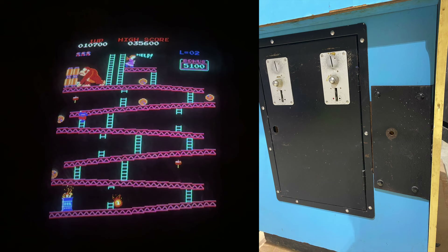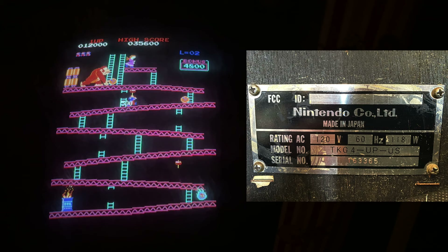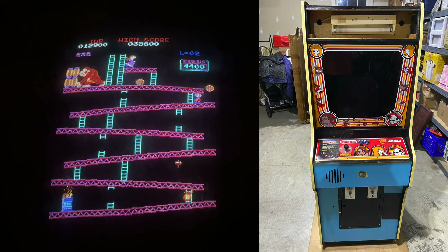Certainly imperfect and it was never going to be a museum piece, but I was happy with that. Looking at the serial tag in the back of the cabinet confirmed that this was originally a Donkey Kong that had been converted later on — serial number 163365 — so really excited about that. Just a really great starting point.